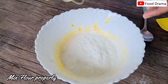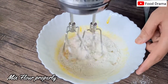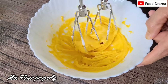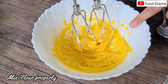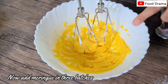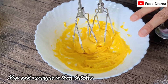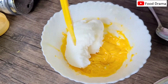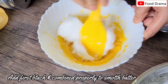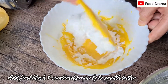Now we mix it at low speed. Now we have mixed flour with egg yolk and oil. Now we add the meringue in 3 batches, cutting and folding each time. The batter of egg yolk and flour will become smooth.